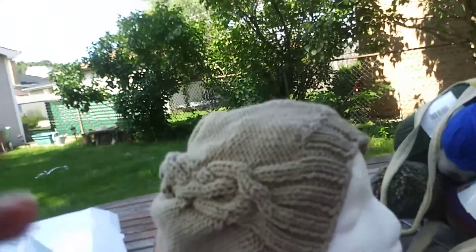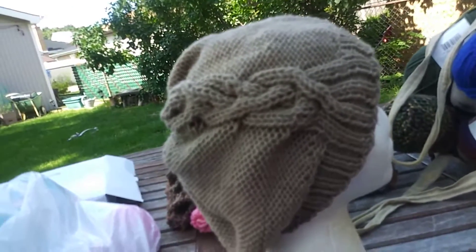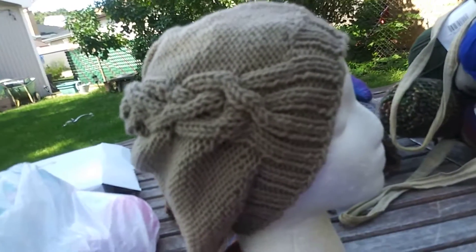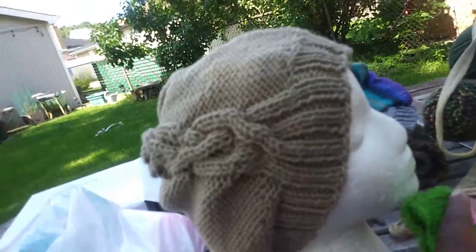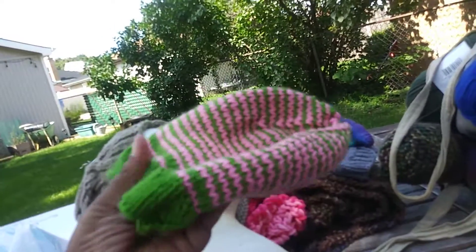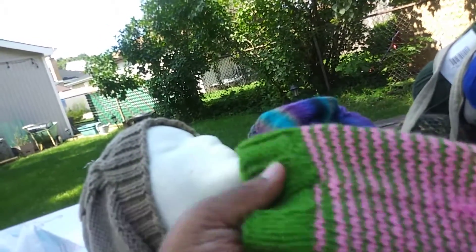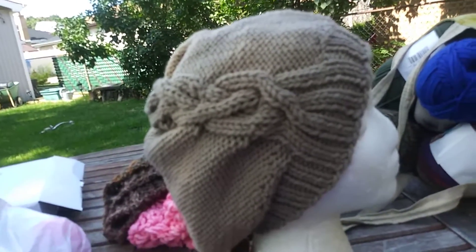This month's collection is called Napes and Noggins because there are a lot of hats. This is another cable beanie in the original color — this is taupe, Karen One Pound in taupe. By the way, the previous hat is done in Ice Yarns Ice Saver — they don't give colors much on the label, so this is Ice Saver pink and green.